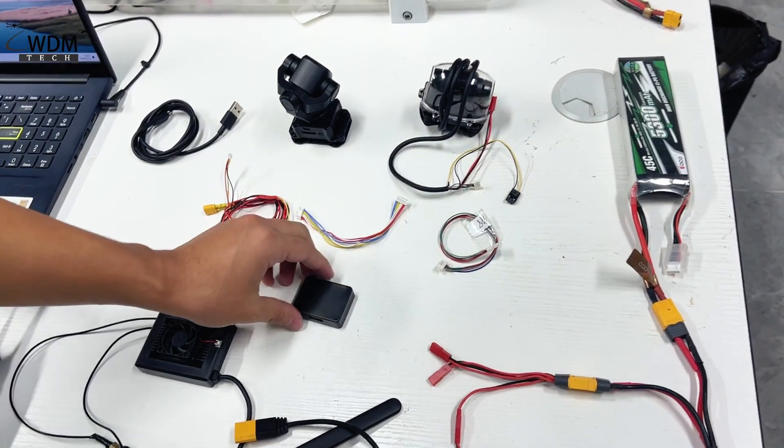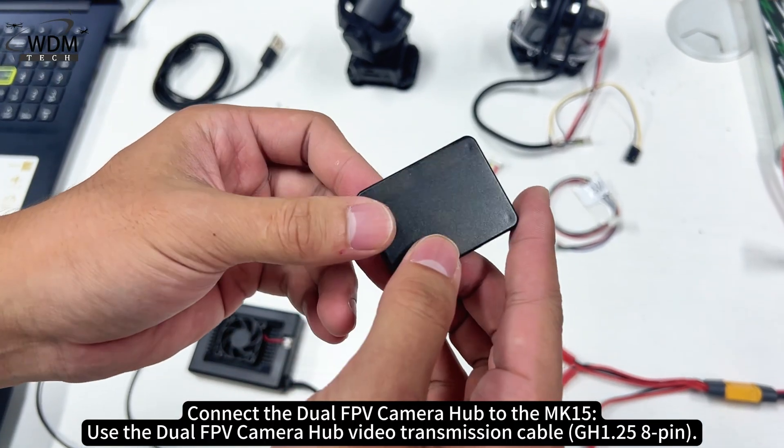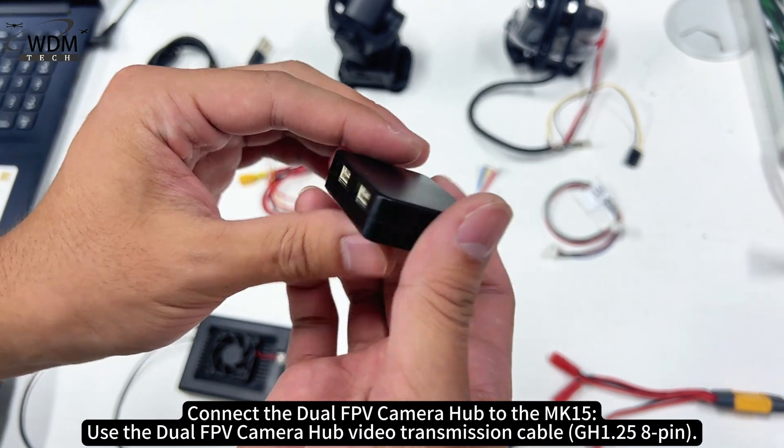How to connect the cables. First, connect the dual FPV camera hub to the MK15 using the dual FPV camera hub video transmission cable.